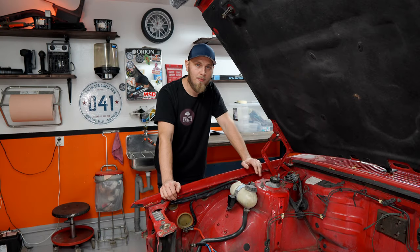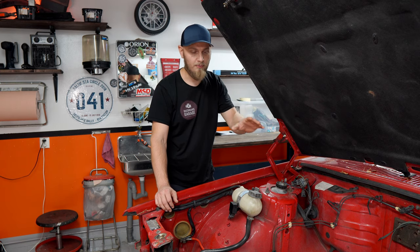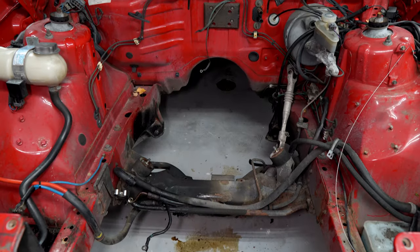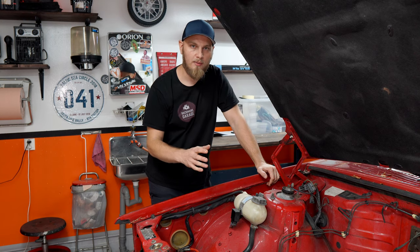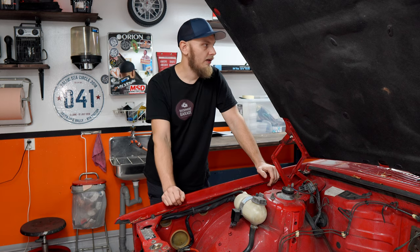Hi everybody and welcome back. In the last episode we took the engine out, and while the engine's out I thought why not do a proper cleaning of the engine bay before we put the new engine in. We're not going to worry about the rust spots because there are a lot of imperfections in here. I'd like to sandblast everything and get it painted, but since we're putting a different engine in we might need to make some brackets, so let's just get the engine in, get everything working, and then we can pull it out again and sort all this out.